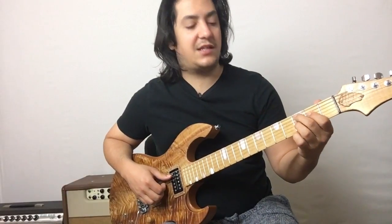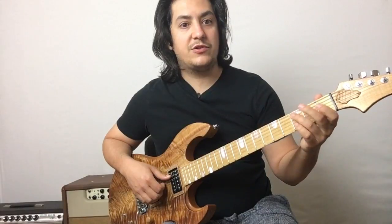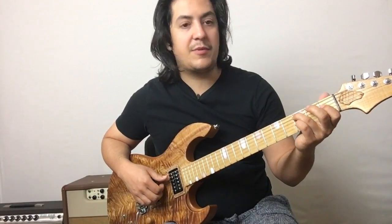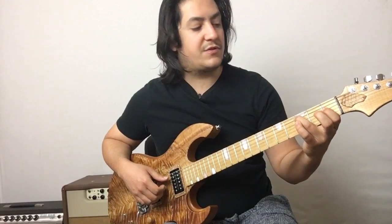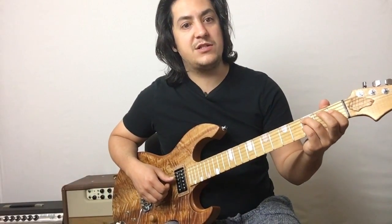Minor seven keeps the flat seven, but you also make your third flat. So switch to using your ring finger on the root, your index finger on the minor third at the first fret of the D string, and then your pinky on the flat seventh at the third fret of the G string.